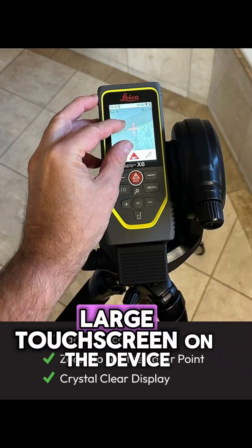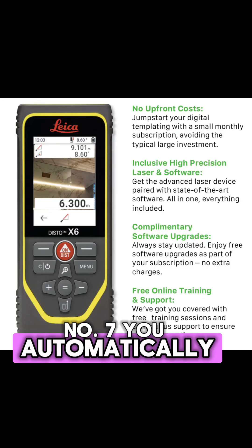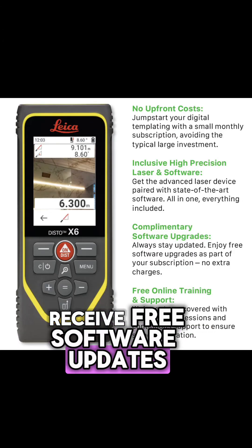Number six, there's a large touch screen on the device so you can see the laser points that you're shooting. Number seven, you automatically receive free software updates and free support.